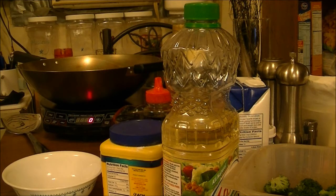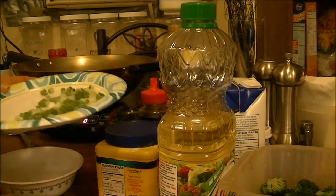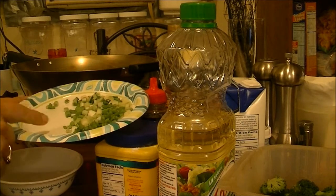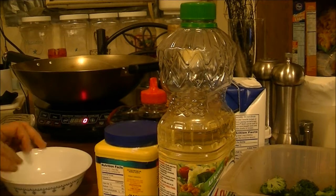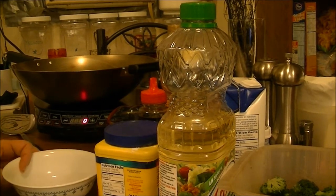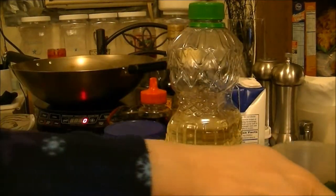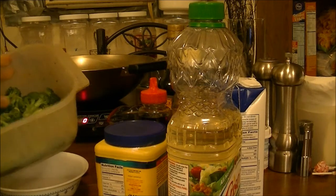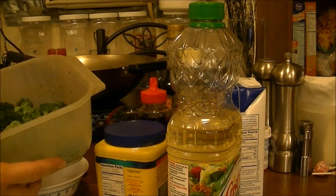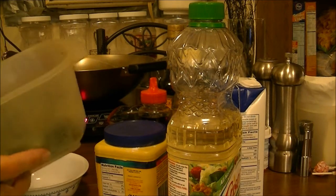The first thing I'm going to do: I've already chopped up an onion — well, it's like five green onions — and I've got them on my beautiful china. I also have broccoli; I just steamed some broccoli in the microwave. You can see how green it is. I took it out and ran cold water over it, and it'll go in at the end.